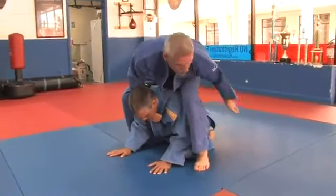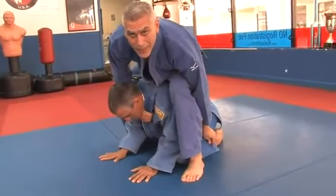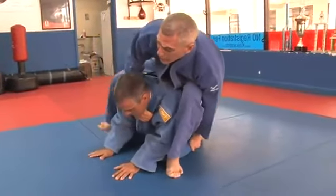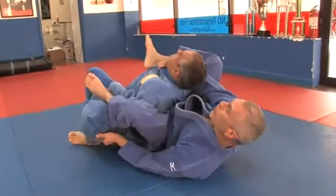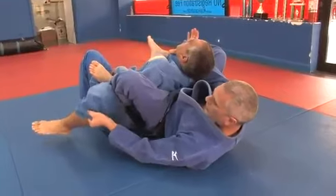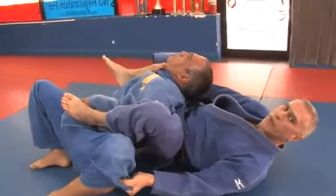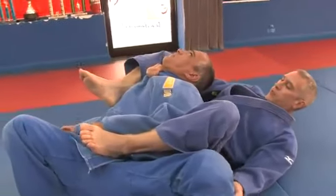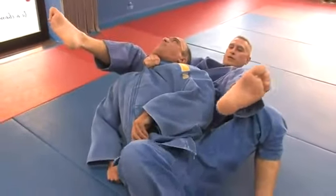I'm going to grab his pant leg, anywhere I can grab it, and I'm going to roll to my left. At the same time, I am going to bring my right leg over his shoulder to control him — control him on the leg, control him on the lapel. Obviously he can't move from there; he's not going to have any choice but to tap out. I can also bring my knees in to make it a little tighter for him.